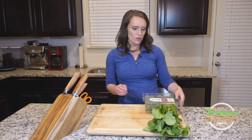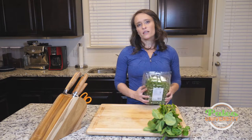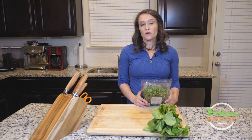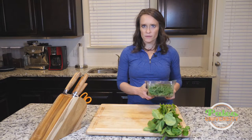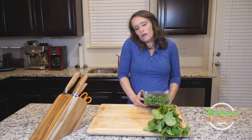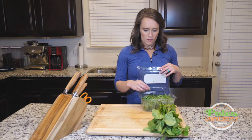This is baby arugula that you're going to find in containers. I oftentimes buy it like this pretty much just because it's a slight little edge of convenience for me, but it will usually be a little bit more expensive to buy it in this container. It's up to you how you want to do it, but if you do buy it in the container, it's going to be baby arugula.